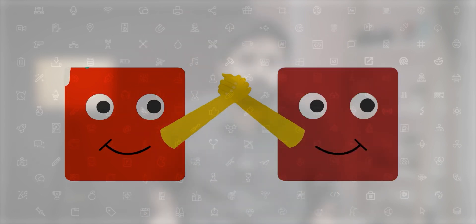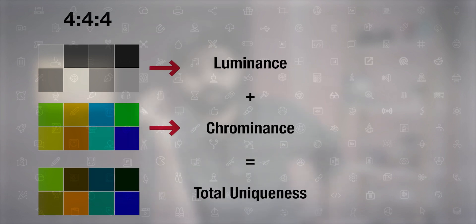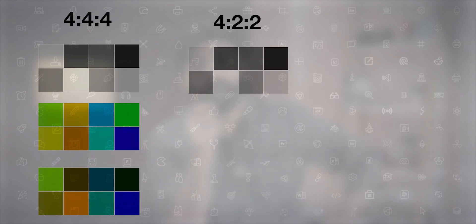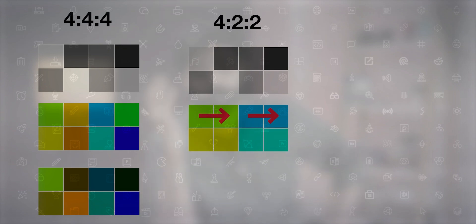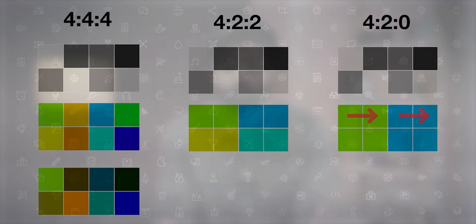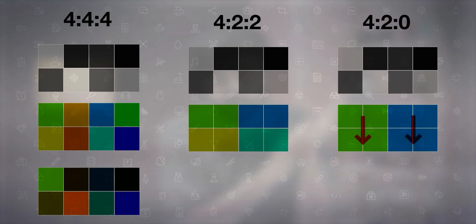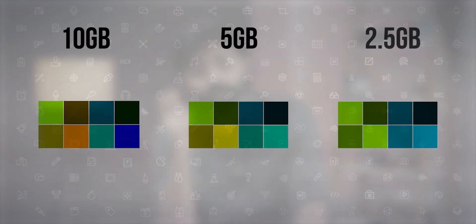There are three main formats of chroma subsampling. 4:4:4 is full chroma resolution and uncompressed — every pixel has its unique hue and brightness data. Next, 4:2:2 shares chroma values between pairs of pixels horizontally, balancing quality and file size — that's the best one. Finally, 4:2:0 shares chroma across 2×2 pixel blocks, giving smaller file sizes but risking artifacts in color grading or rotoscoping.